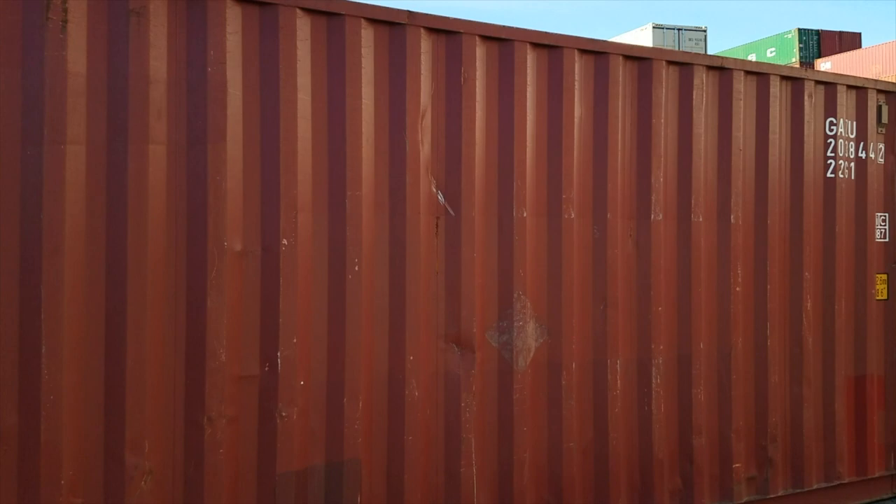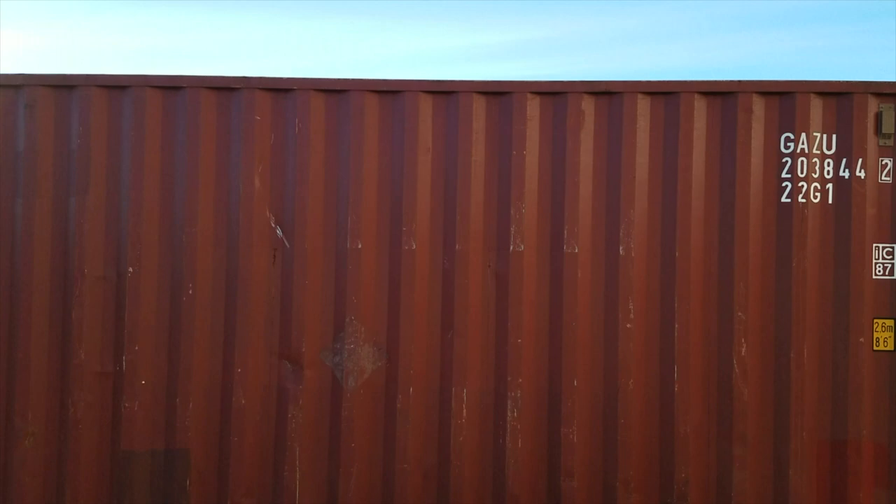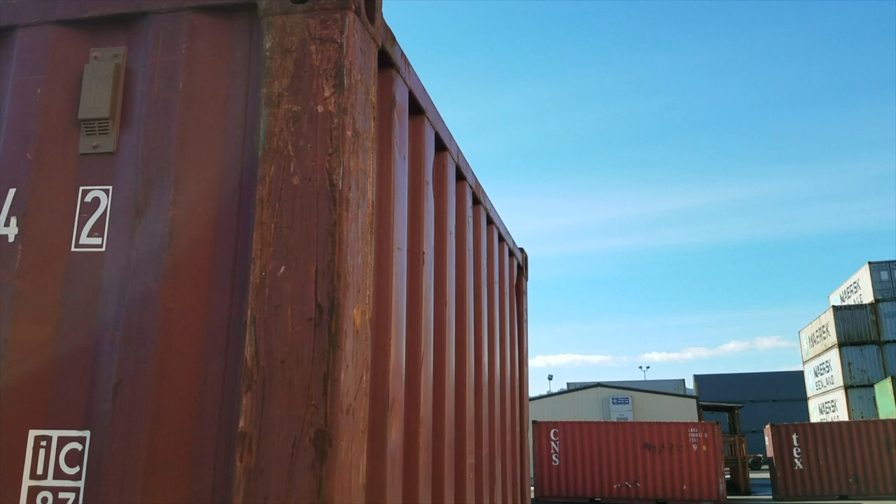This one has pretty good paint. If you look close, you can see that this box has been neutralized — it's been painted over right there. It used to have some kind of branding on the side, but we painted over that. You can see in these corner castings there's still a little bit of rust and wear, and some nicks here and there in the paint.